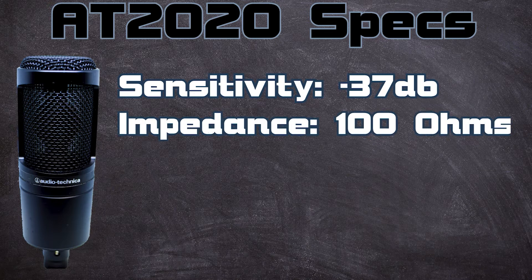Now for the AT2020 specs: it's a condenser microphone, which means it requires phantom power. Cardioid polar pattern — picks up in the front, rejects the back, a little on the sides — and it has an XLR port on the bottom, so you need to go to a recorder or mixer. It has a sensitivity of negative 37 dB and an impedance of 100 ohms. These are crucial differences, but not because one's better — it's because of the make of the microphone.